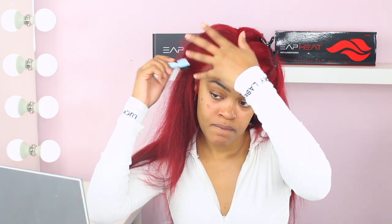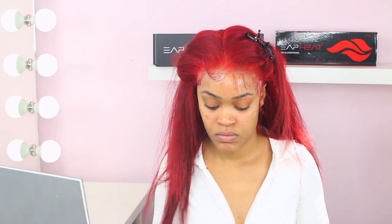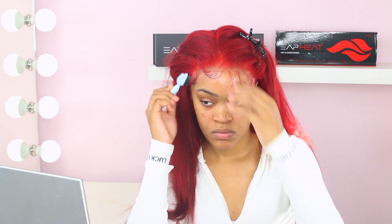The lace lasts a really long time as long as you're not scratching at it or being extra rough. Definitely be soft when you're cleaning your lace — if you want to see a video on me cleaning my lace, let me know.